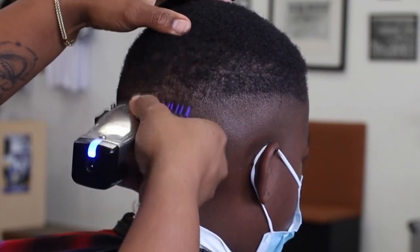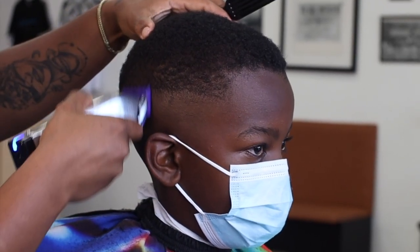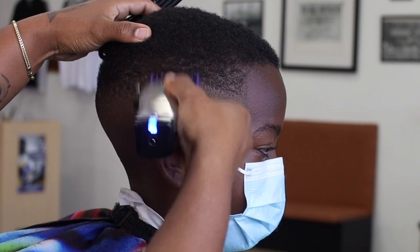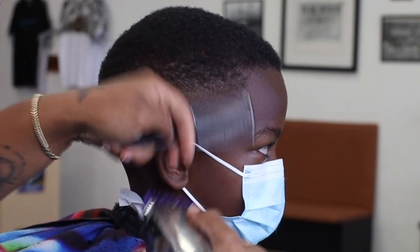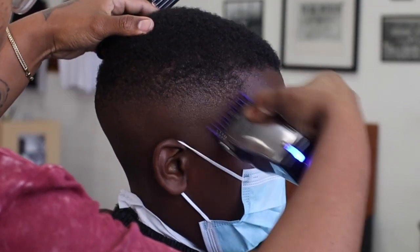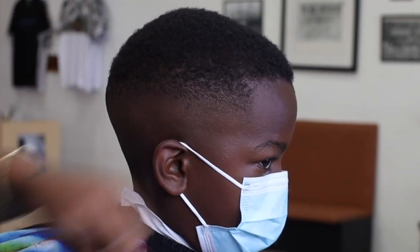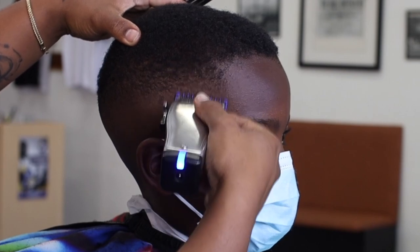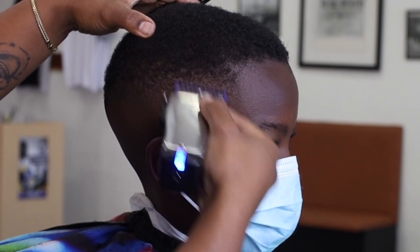We're speeding up again just to get through this process a little faster on this side. As you can see, I'm not really trying to go high into the top part of his hair — we're just trying to knock out that bulk and create a guideline so we have a better area to work with later when we come back and blend the top of the hair into the fade, which is pretty much our finishing step to this haircut.